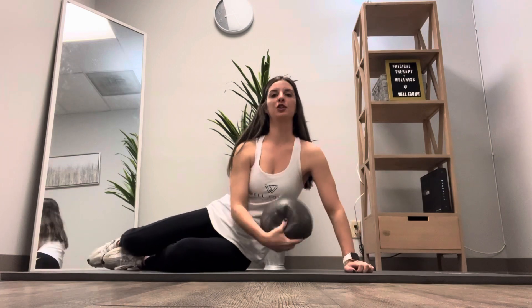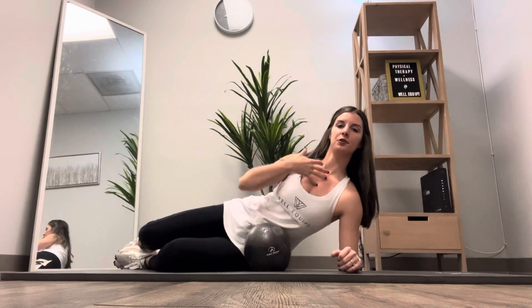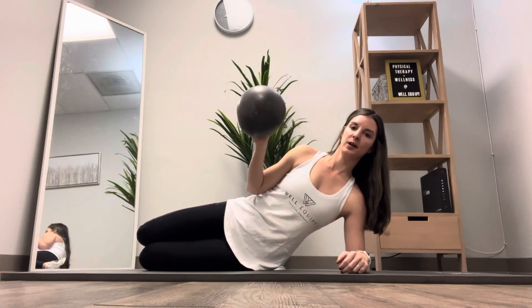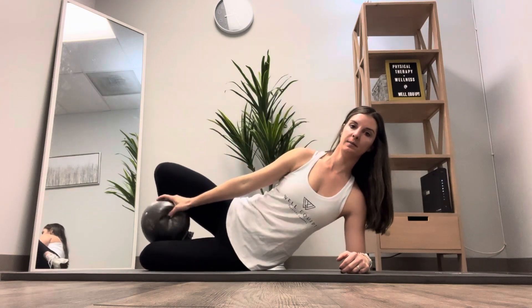Modified side plank with an adduction squeeze. You're going to set up in your modified side plank position, so your elbow is going to be right underneath your shoulder, and your knees and your hips are all going to be in one straight line. You're going to take a ball or yoga block and place it in between your knees.